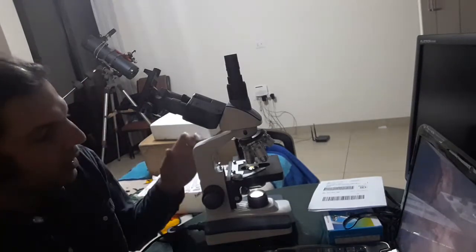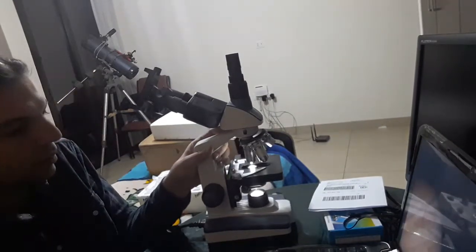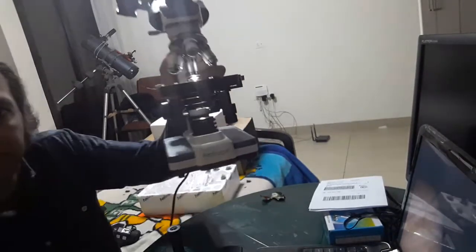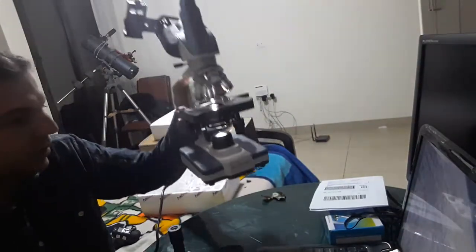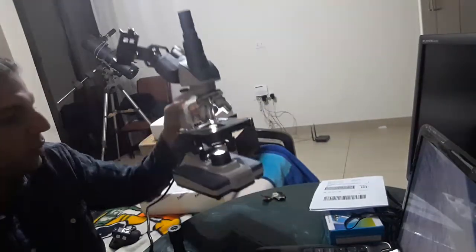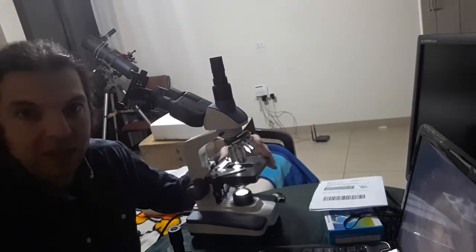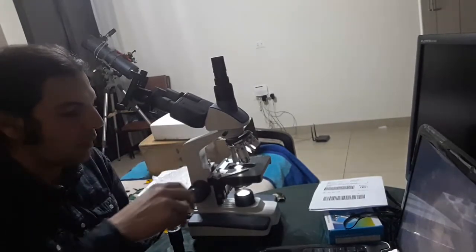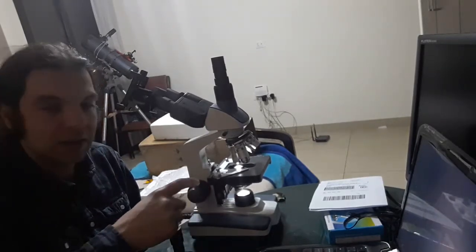This is an Amscope microscope. Underneath the stage, this is what we call a mechanical stage because it is mechanical. You can move it up and down, and this is for fine focusing the stage.